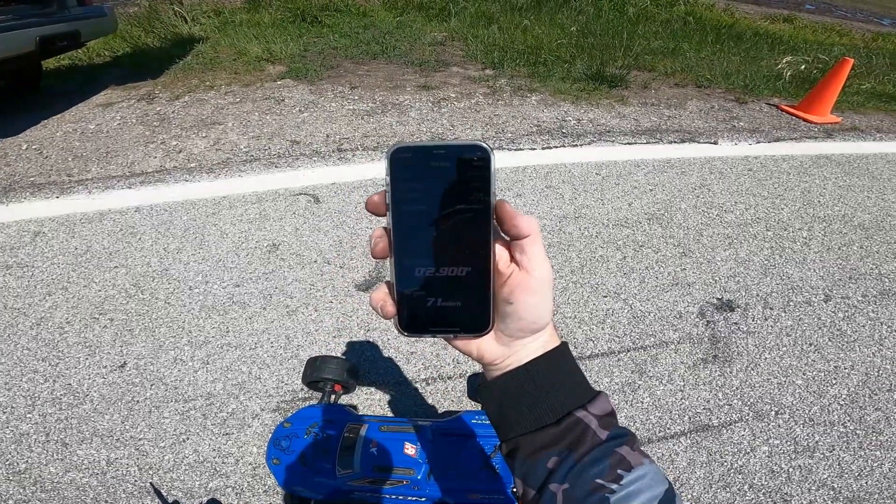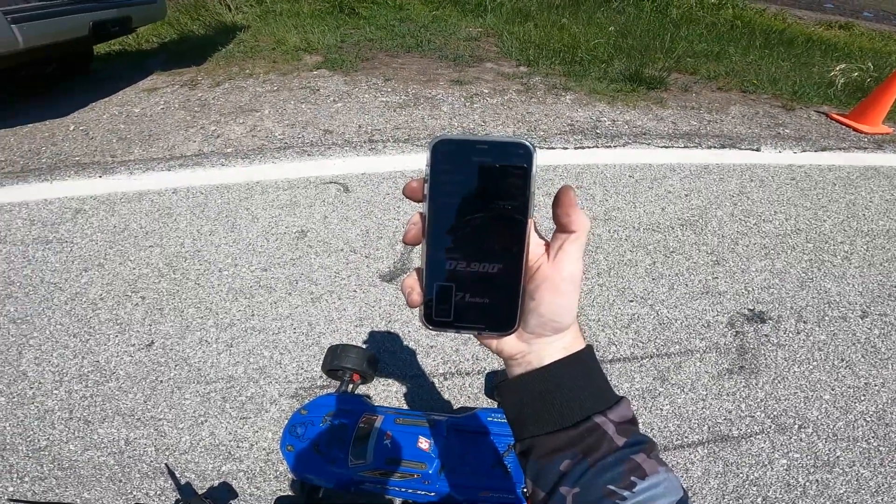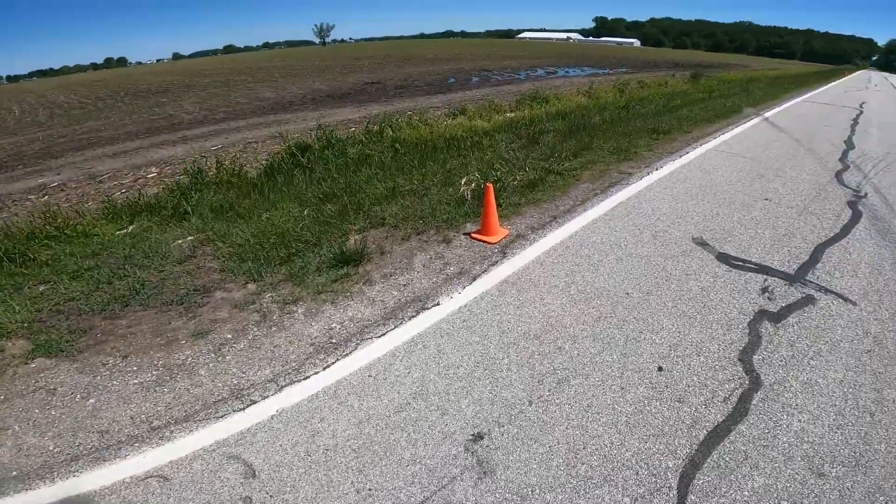2.90 flat, 71 miles an hour — woo! That was a good pull.